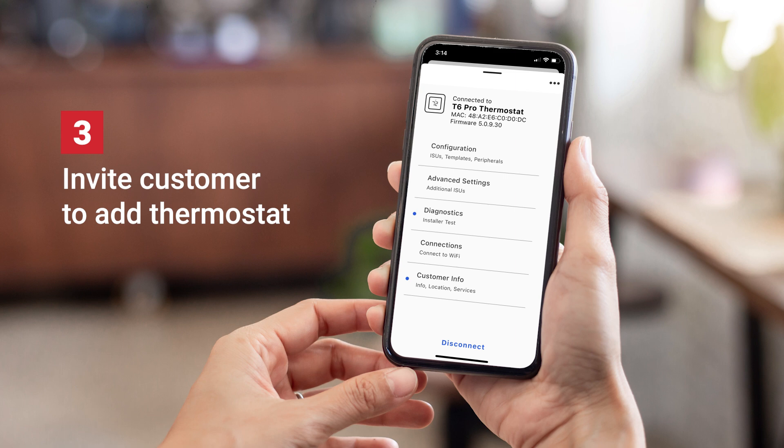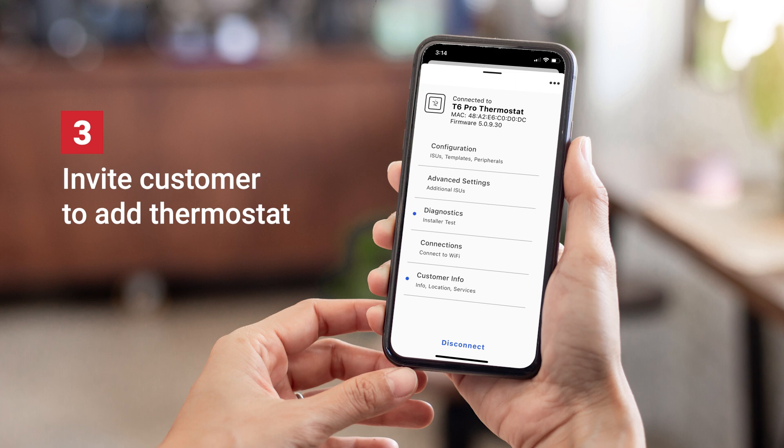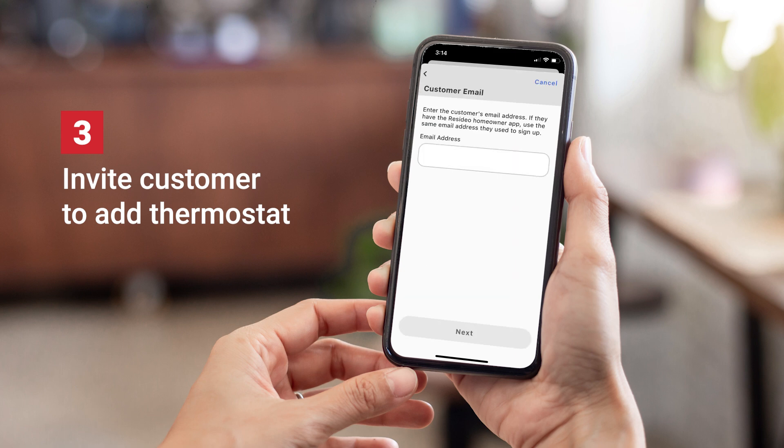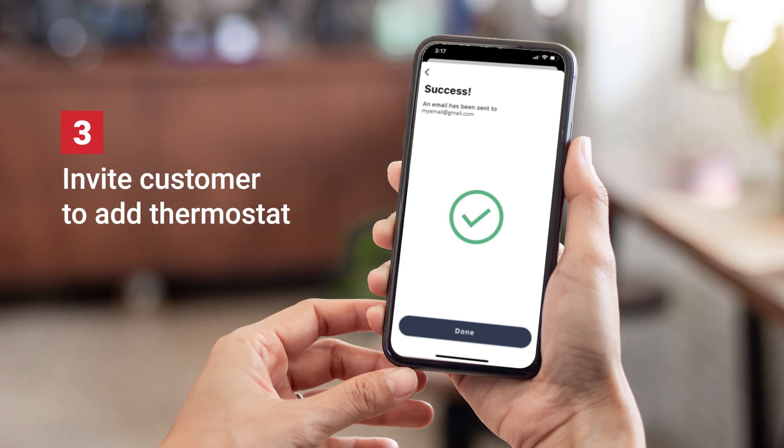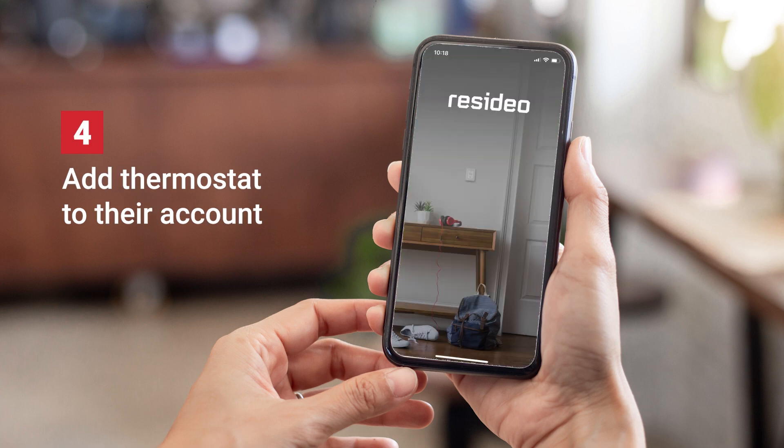Once connected, invite them to add their new smart thermostat to the Resideo app. Then help them download the app, create an account, and add their thermostat.